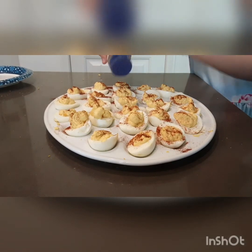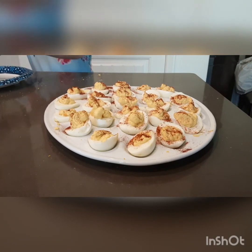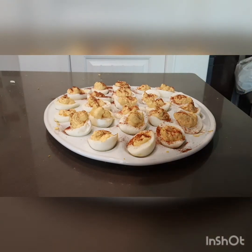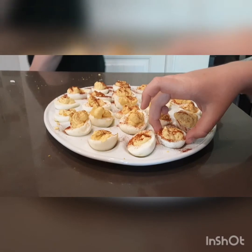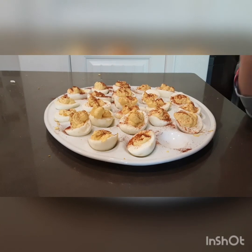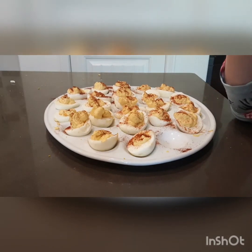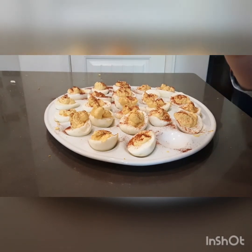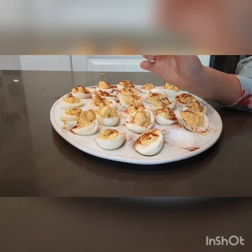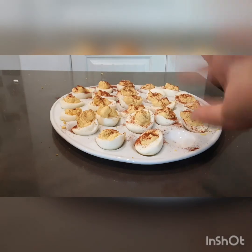Now that you've done the paprika, your deviled eggs are ready! I'm going to go serve this plate. And I'm going to eat one too. Mmm, so good, so yum! Guys, I hope you like this recipe. Please leave a comment down below telling me what recipe I should make next. Bye!